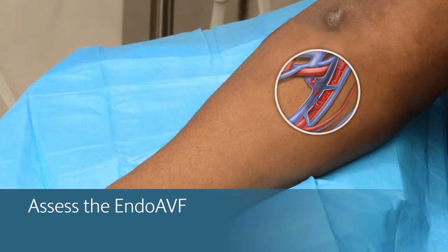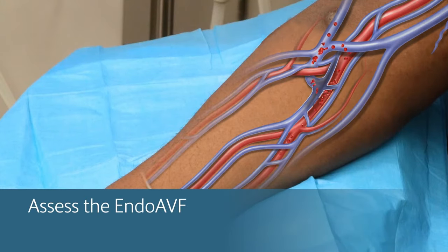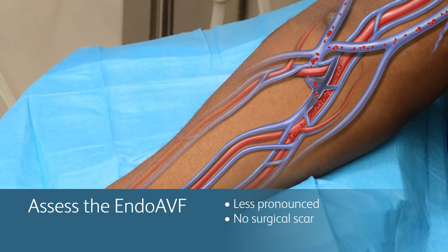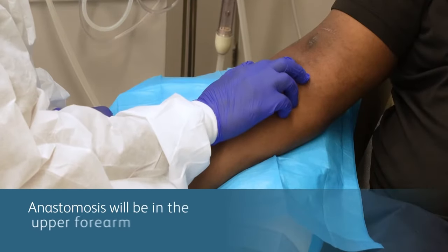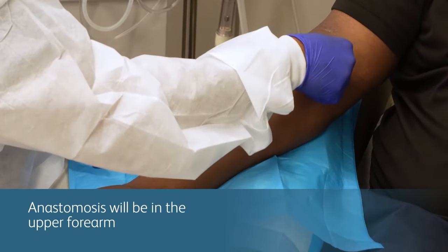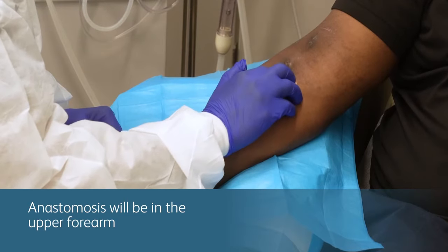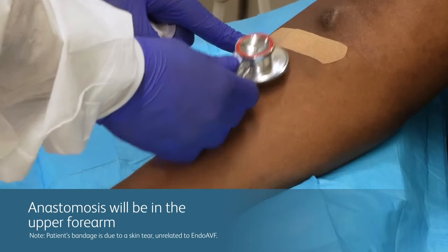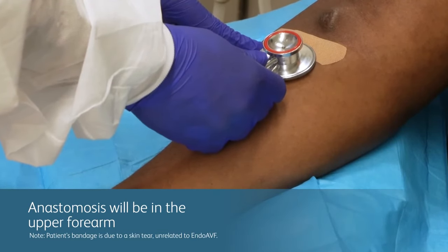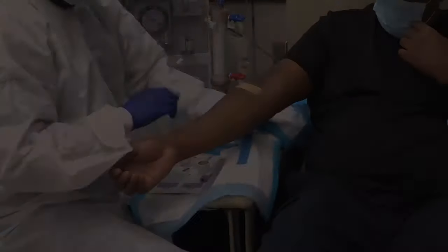First, assess the AV fistula. The endo-AVF will not look like a typical AV fistula. It may be less pronounced with no surgical scar, which can be important to patients, but it may make identifying the AV fistula a little tricky at first. You will be able to feel the AV fistula's thrill and hear the bruit, even though the thrill will most likely be a little softer and the bruit will be a little quieter than what you are used to.